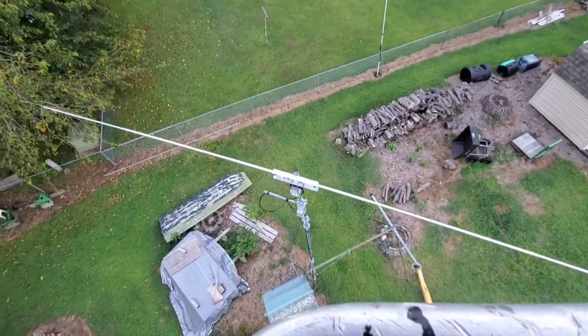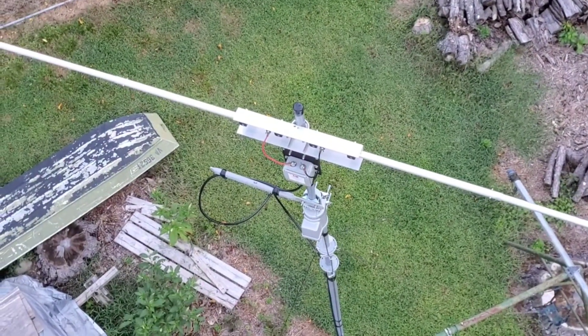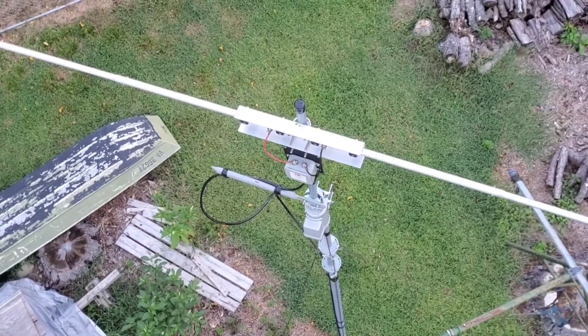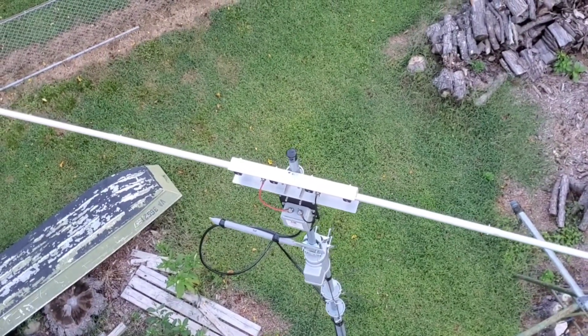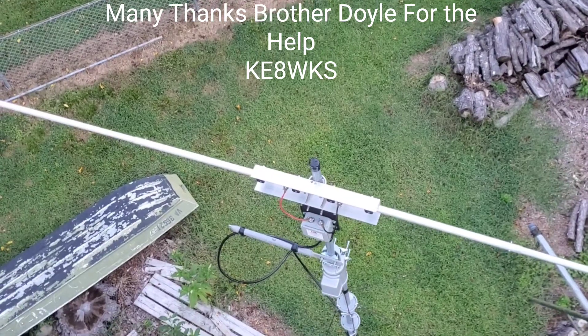Right there I had to put a standoff on it. What I mean by standoff is to keep my coax from wrapping. And a buddy of mine in West Virginia, Doyle Hall — big shout out to him — he gave me the idea.